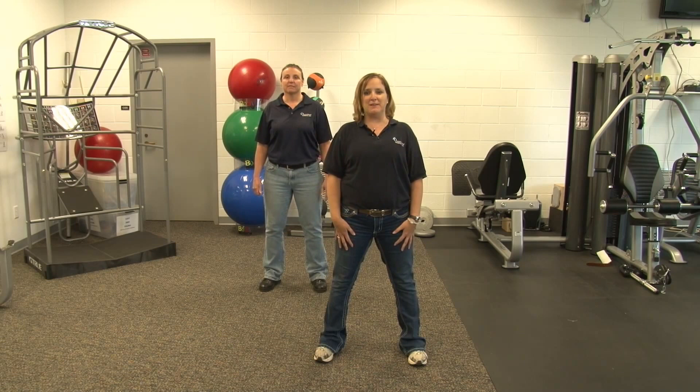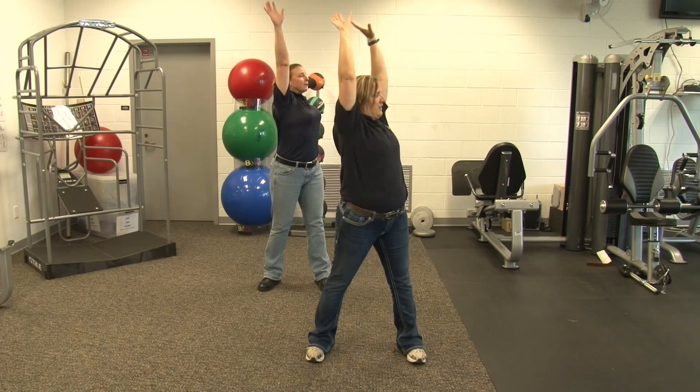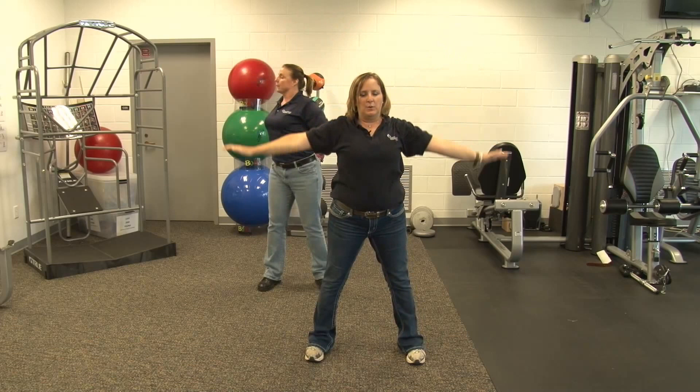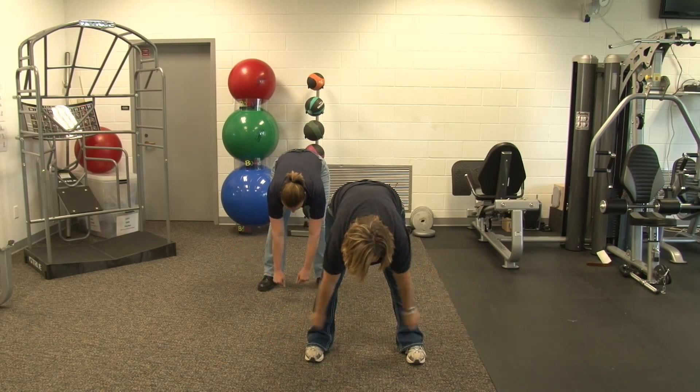Let's begin. Start with a nice deep breath. Big stretch at the top, exhale on the way down. We are going to rotate to one side, up, hold it, give it an exhale on the way down. And opposite side. And exhale on the way down. Next we are going to flex forward. Let our arms hang. We are going to do shoulder circles. Change direction.